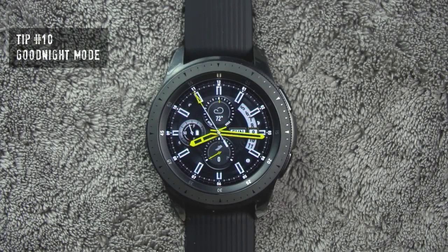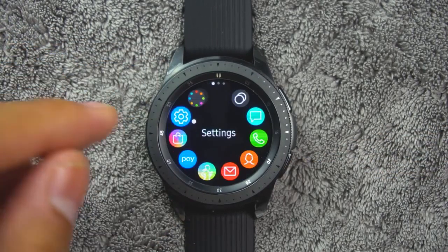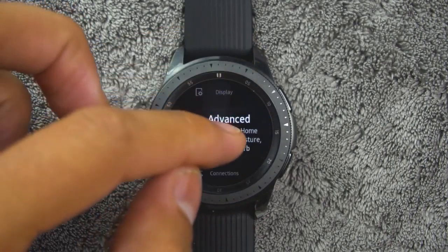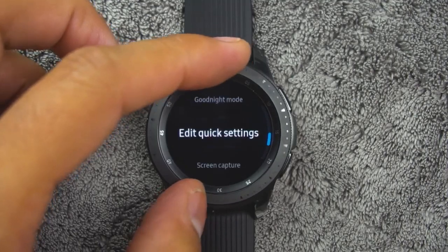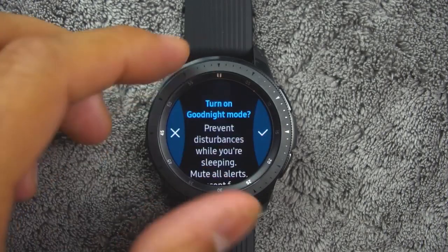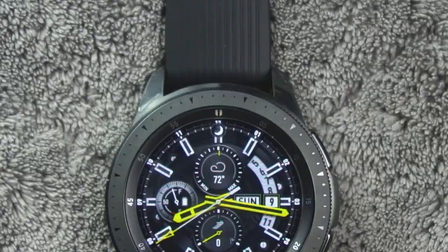Tip number ten. You also have a good night mode. Good night mutes all alerts except for alarms and system sounds — this keeps the screen off and the watch silent while you sleep. To access from the app screen, rotate the bezel and tap settings, then tap advanced, then good night mode. Tap on or off to enable or disable. When enabled, the night mode symbol is displayed at the top of the screen.